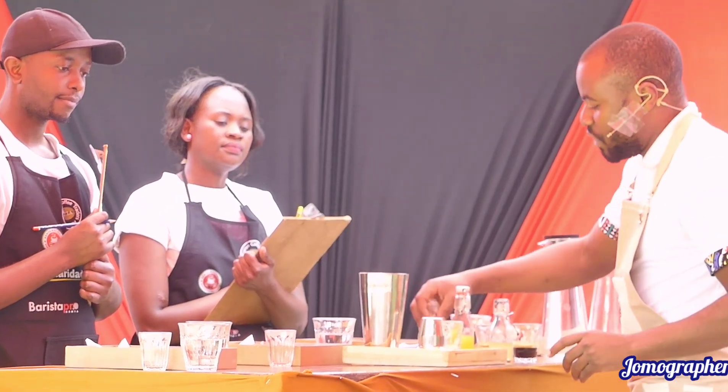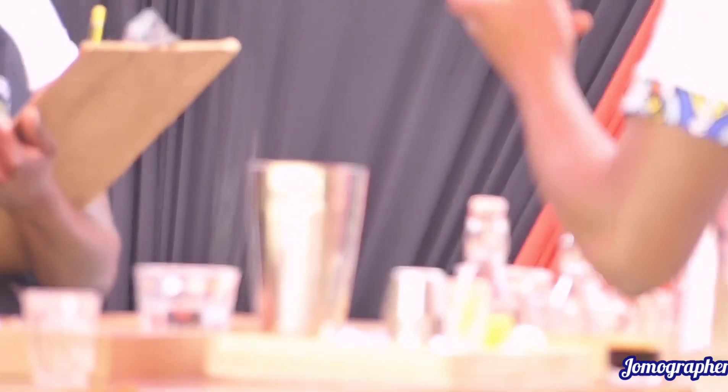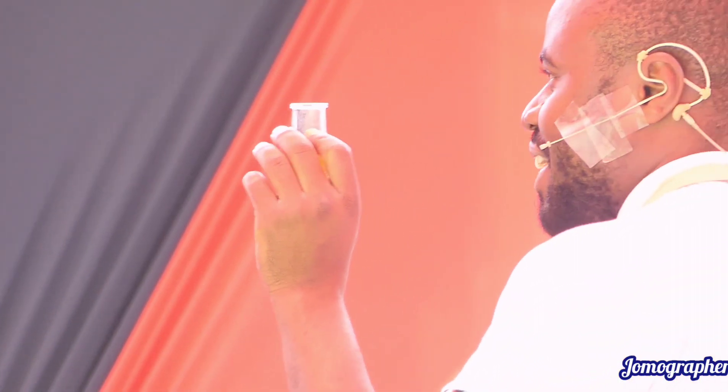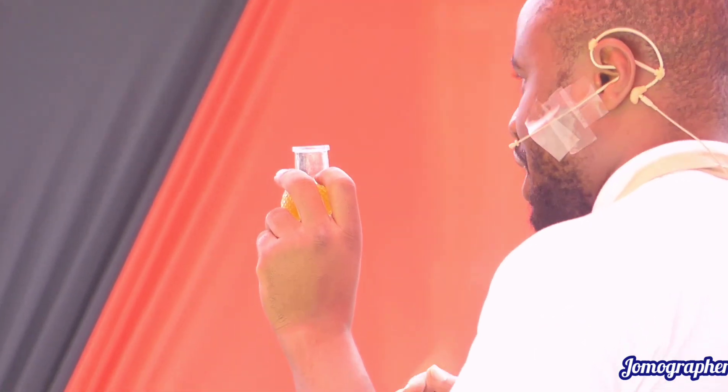Now, representing sweetness, I have 20 grams of honey. This is avocado honey. Honey, compared to sugar, has a vibrancy, has a clarity, and is great in the cup.